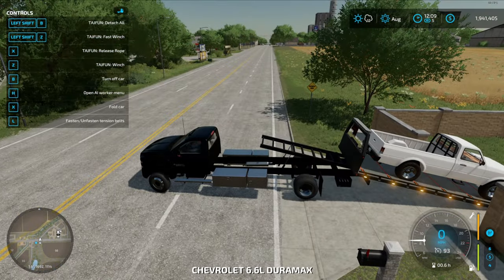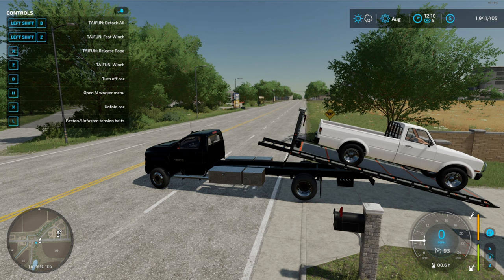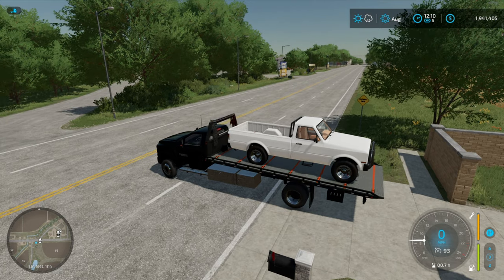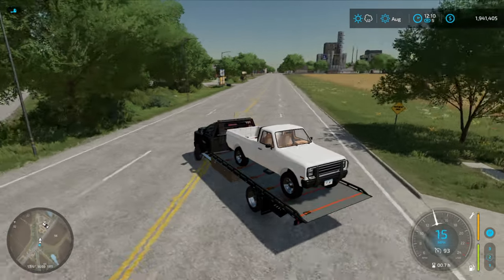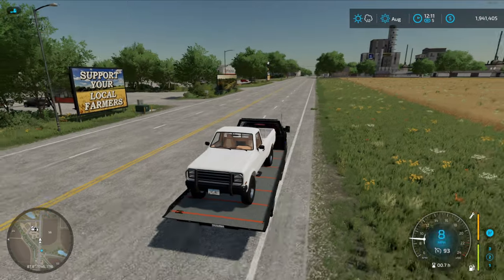Let's get in and strap her down. Let's slide her up. That is one truck picked up and finished with the winch. So there you guys go, have a good day.